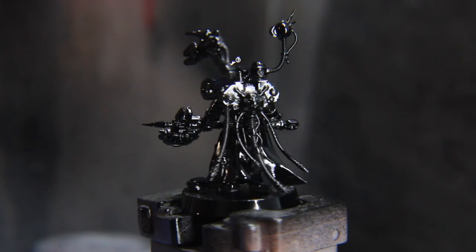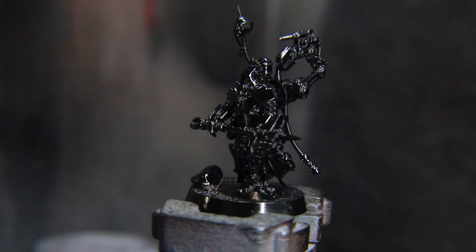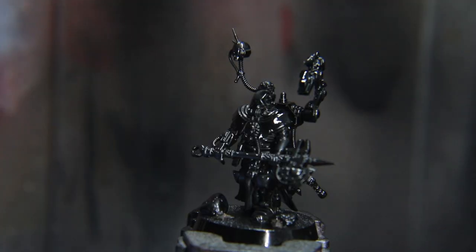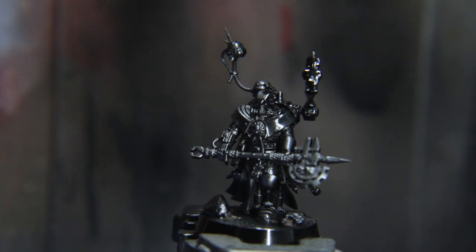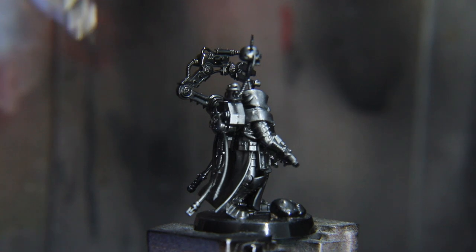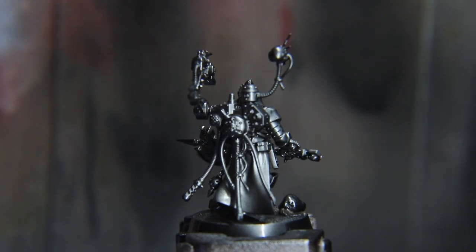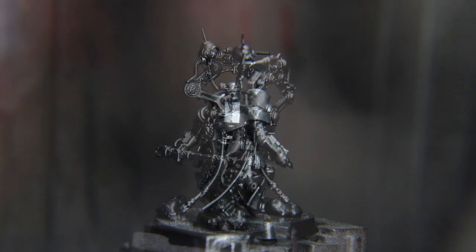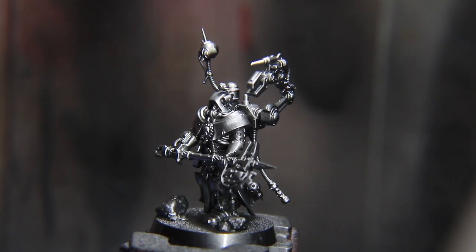First we'll prime the model with a gloss black primer — I used a rattle can of Tamiya black gloss. This will pump up the metallic base coat shine. Then we'll go over that with a thin layer of gunmetal gray from Vallejo Metal Color out of the airbrush at 20 PSI, covering all but the deepest shadows, and then from 45 degrees above the model with the same brand's silver.